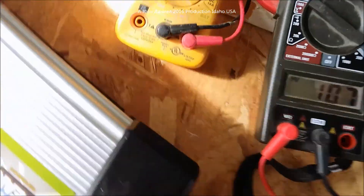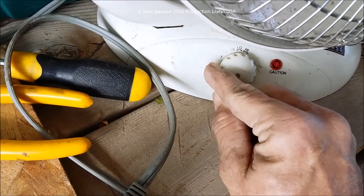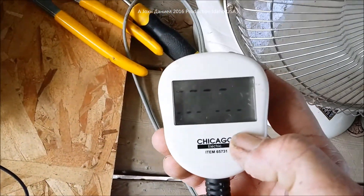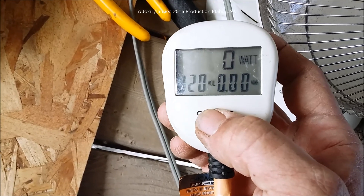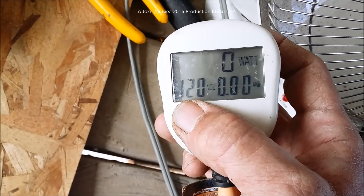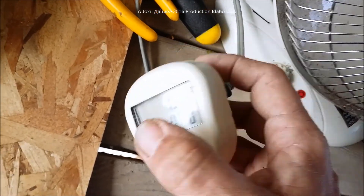Now we're going to take this watt meter — currently showing off — and plug it in. These watt meters might not work as well on a modified sine wave, but right now it's apparently an RMS root mean squared meter, which means it gives an accurate reading. It's showing 120 volts, zero amps, zero watts.